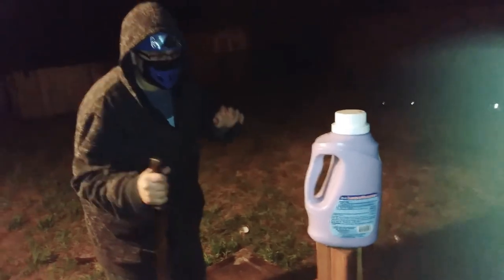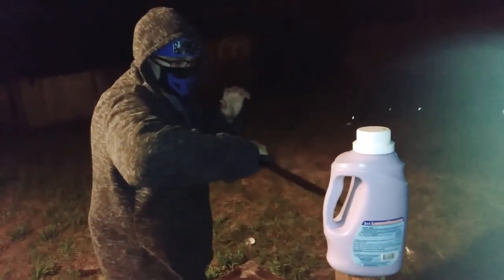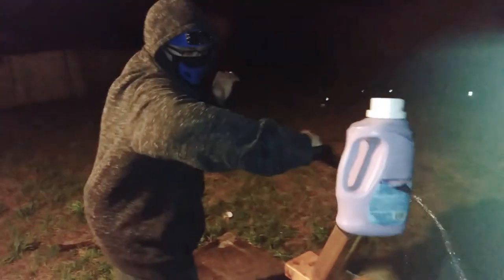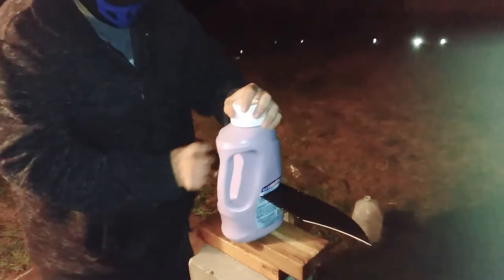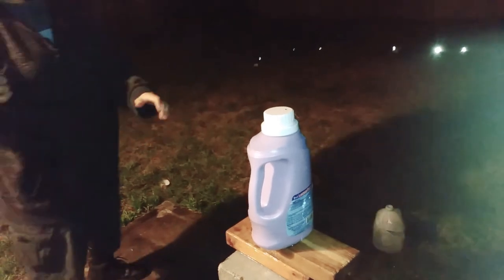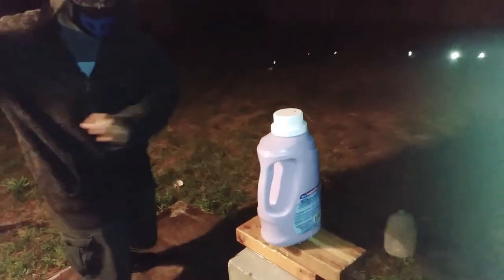Rambo style, black bear. Rambo style, jump out the slop. The Rambo style. A nice thrust. All right. Finished it off — that bottle did not make it. I'm going to try to get it one more time. Let's slice.